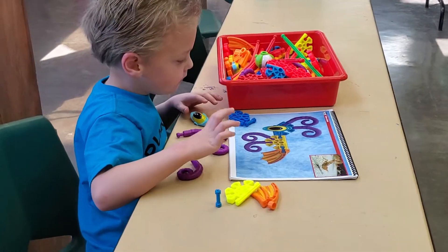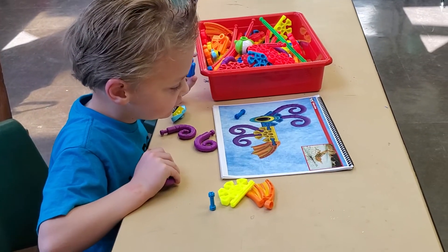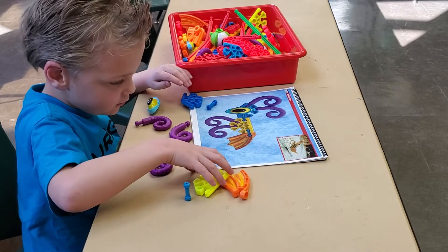Can you figure it out, buddy? Those are all the pieces you need. I can't figure it out. Start with the yellow one and the body. This one? Yep.